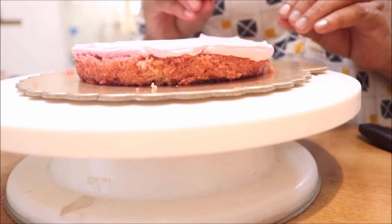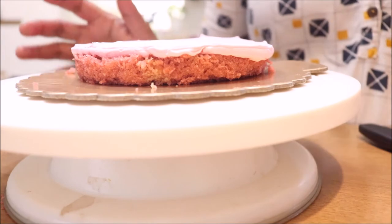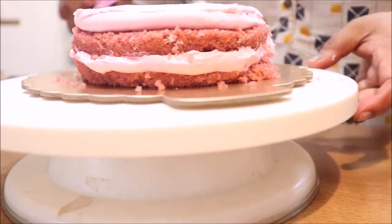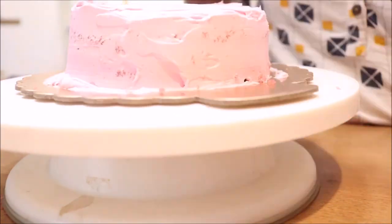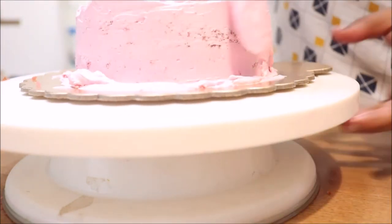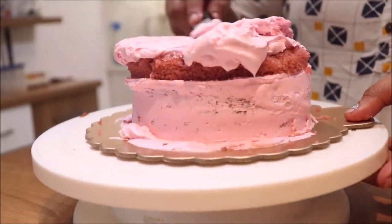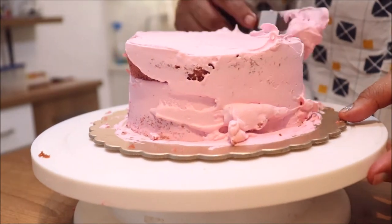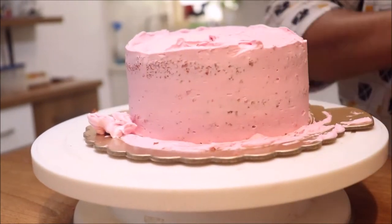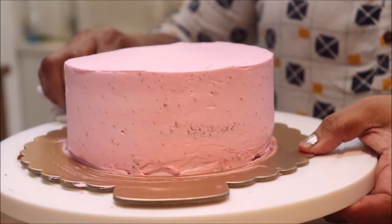We will put the pieces of strawberry on top. Now we are going to set the decorated cake in the fridge to rest.